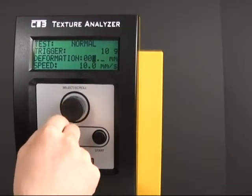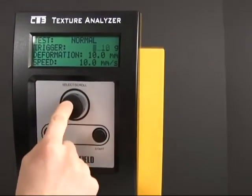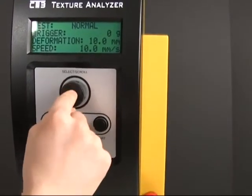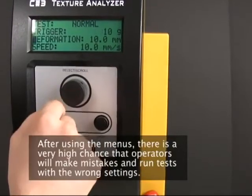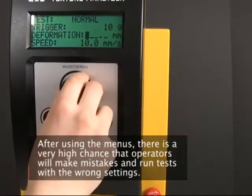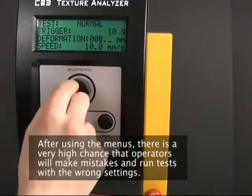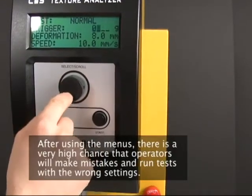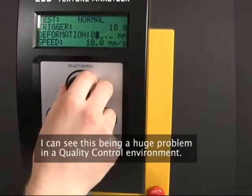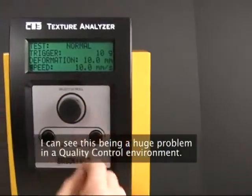I'm going to do 10 millimeters. Zero, zero — 10 gram trigger. Zero, zero. Speed — yeah, I'll just use 10 millimeters a second. I'm just going to use these little balls I've got sitting around, just little foam globes.